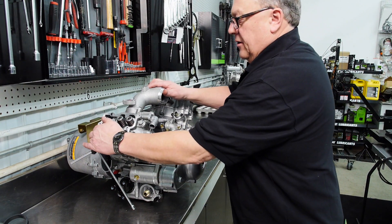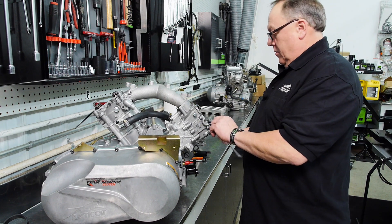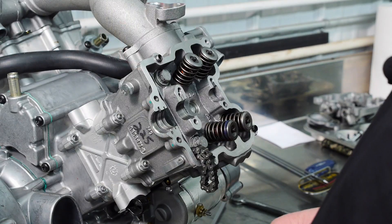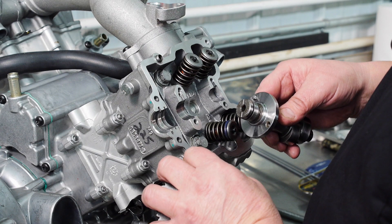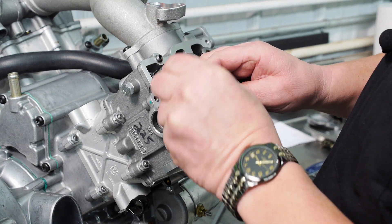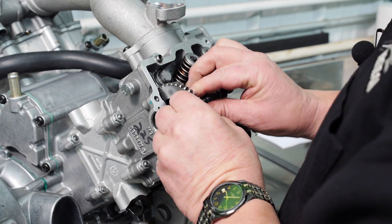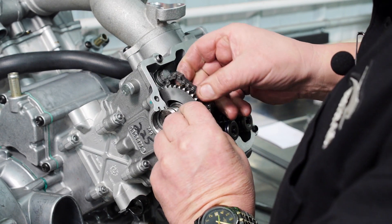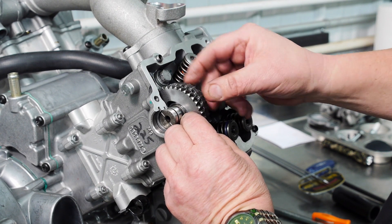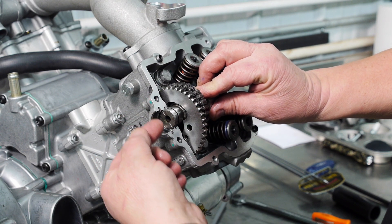I'm now going to turn the engine so I can install the front camshaft. I would first put a little bit of lube on the cam journals. I'm going to stick it in through the chain, put our cam bracket on it and be sure that the recessed side is towards the camshaft. I'm going to position the camshaft so the lobes are in the down position towards the cylinder head, and the lines on the end of the camshaft are lined up parallel with the top of the head.